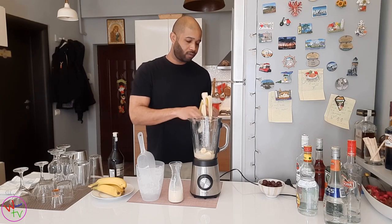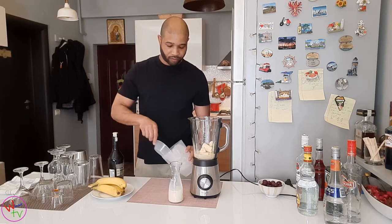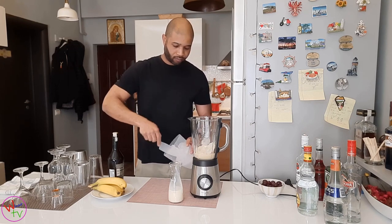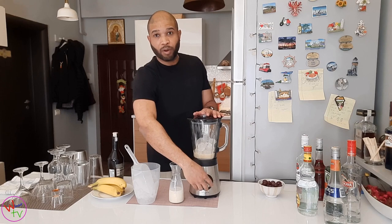Normally I keep my fruits frozen, but today for some reason I forgot. We're going to work with that. All right, let's get them pumping.